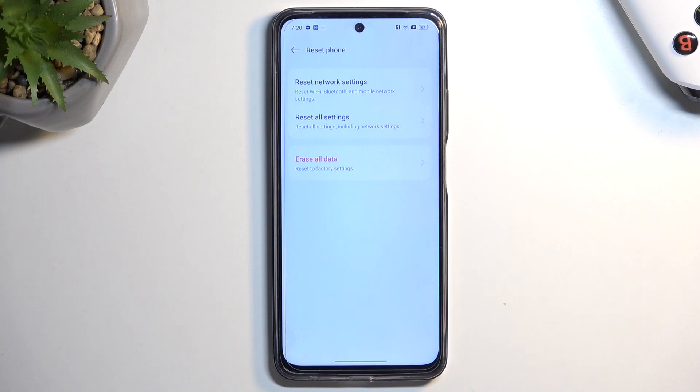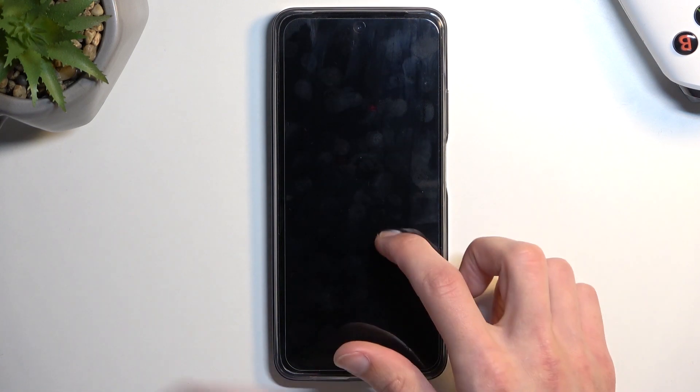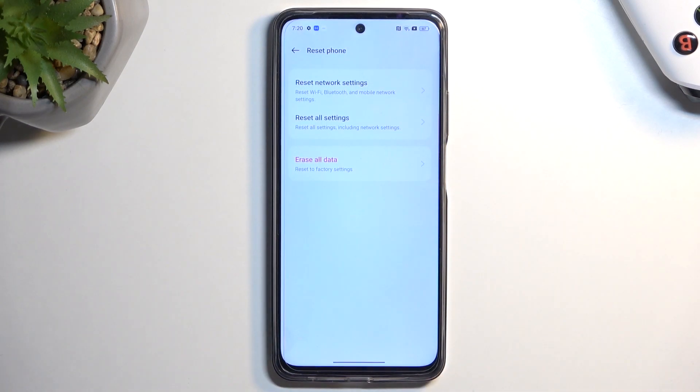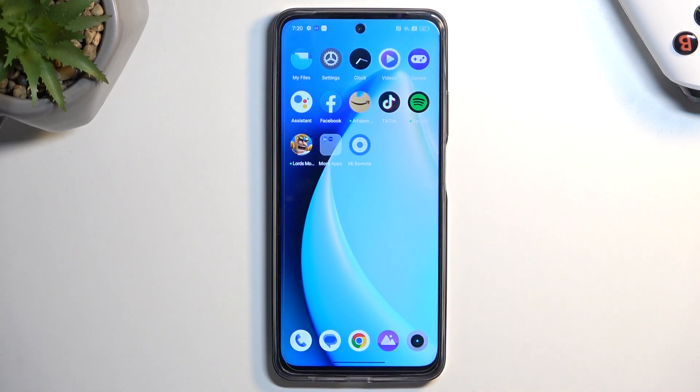By doing this reset through Settings, the phone unlocks itself. Once the reset is finished, you'll be back at the setup screen, at which point you can set up the device however you want — it will be fully unlocked. You can add Google accounts, skip signing into Wi-Fi, whatever you like. The device will act as basically a brand new device. If you found this video helpful, don't forget to hit Like and Subscribe — thanks for watching.